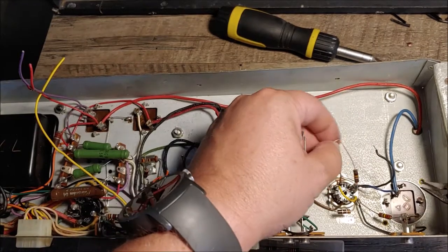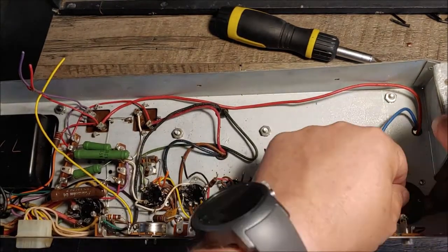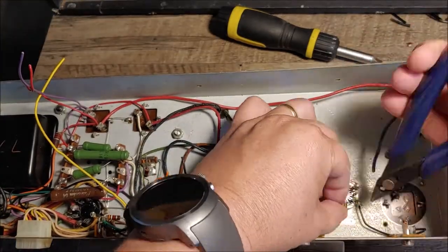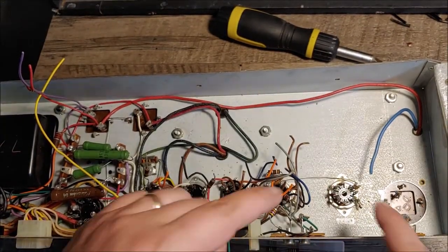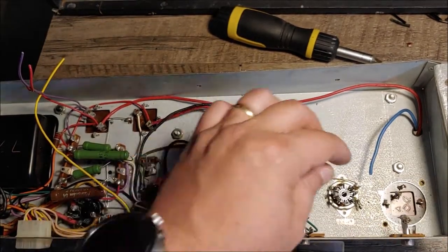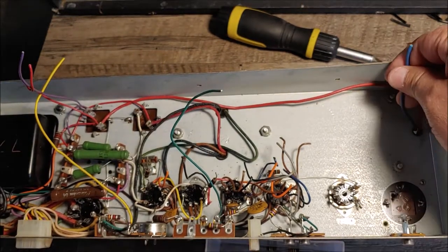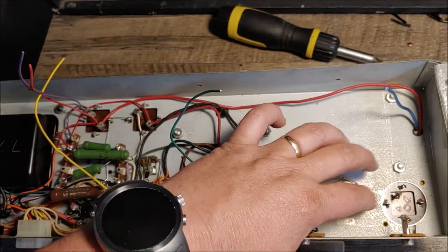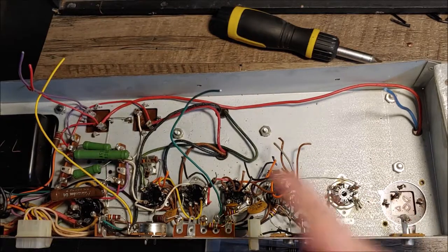I'll trim all these off the connections here. These tube sockets are much easier to clean up the solder around once all the wires and components are taken off of them — that's why I do this. Then I can go through with my desoldering station and clean all this stuff up. I'll knock out the rest off camera, and when we cut back it should be cleaned up. I'll desolder one of these here and do the rest off camera.